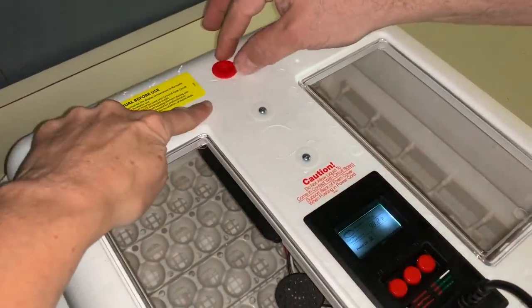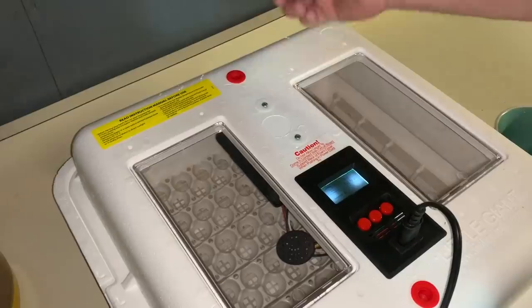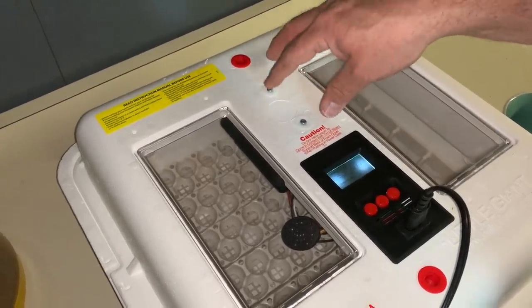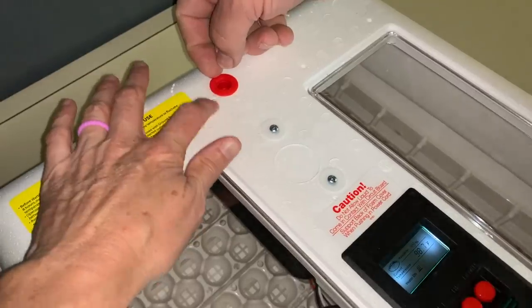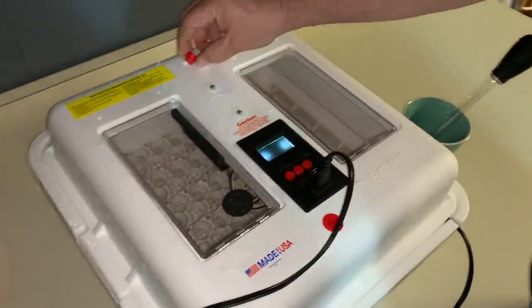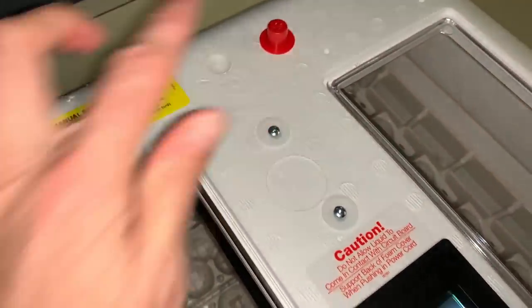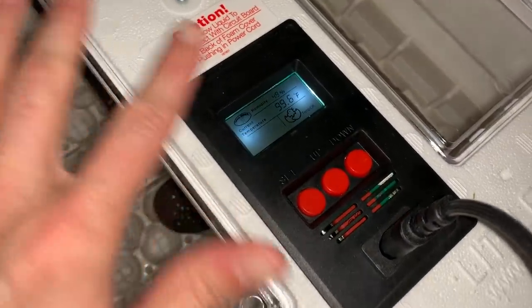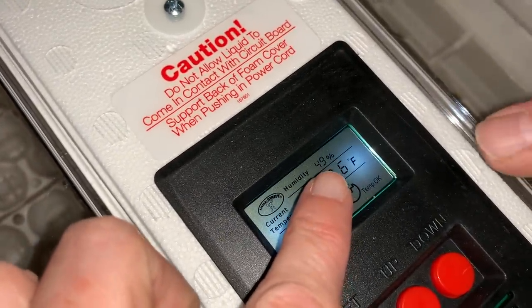This red plug is designed to come out — there are two of them. When you start the hatching process, you take one out to allow fresh air to circulate. When you get to the lockdown phase, you take the second one out. So when I put the eggs in, I take the first one out, and at lockdown I take the second. It just pops out. That helps control the humidity. We'll watch this for a couple more hours — currently reading 99°F and 49% humidity.